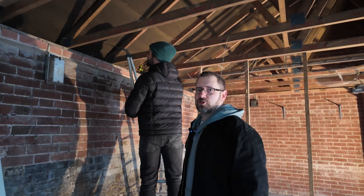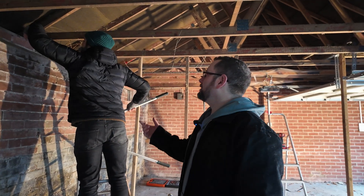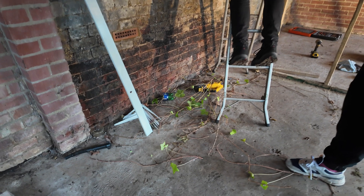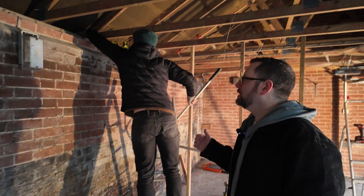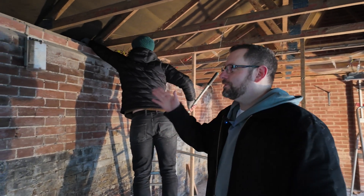Oli, our resident tree expert, is up here getting rid of the ivy. This is a temporary fix as he has said because it's just going to grow back, but we want to be able to put the insulation in and then in short order I will be trying to find out who the farmer is next door so that we can cut it back on the other side as well. There was no insulation to speak of.